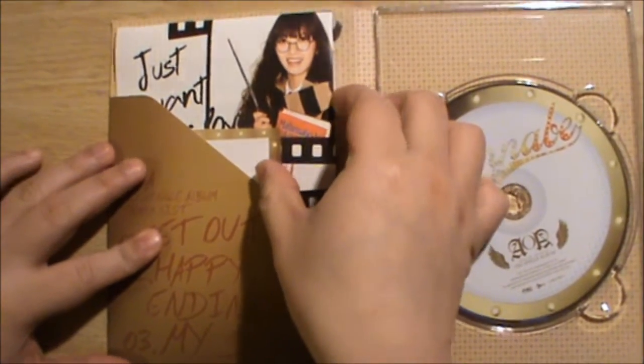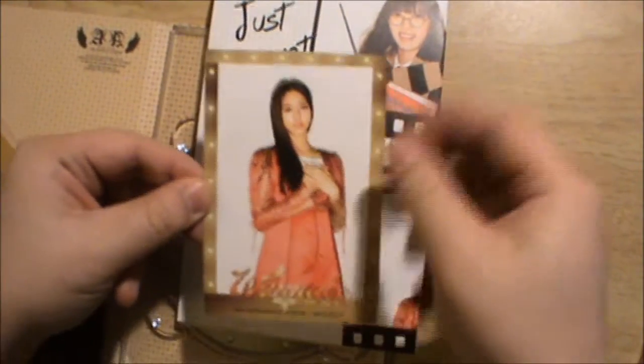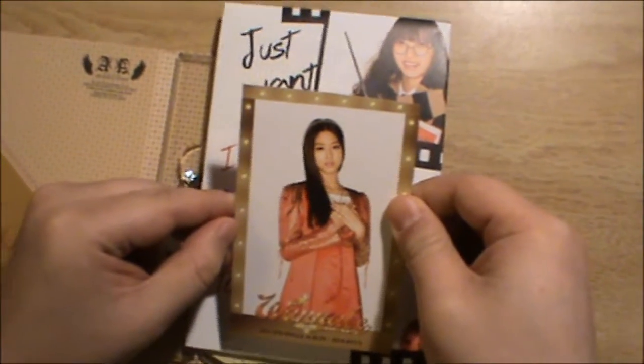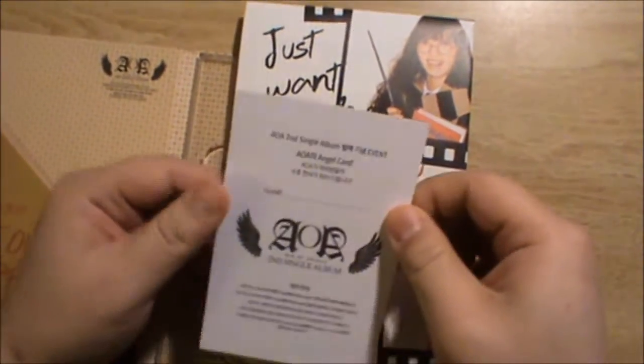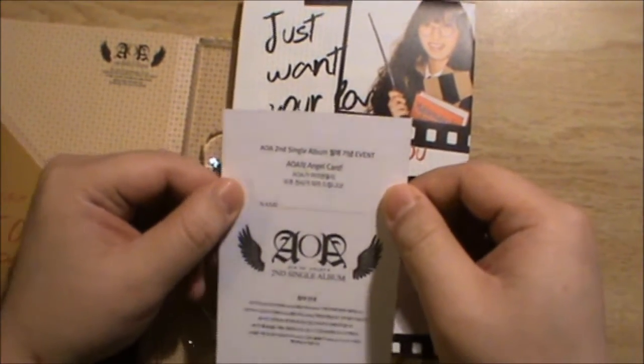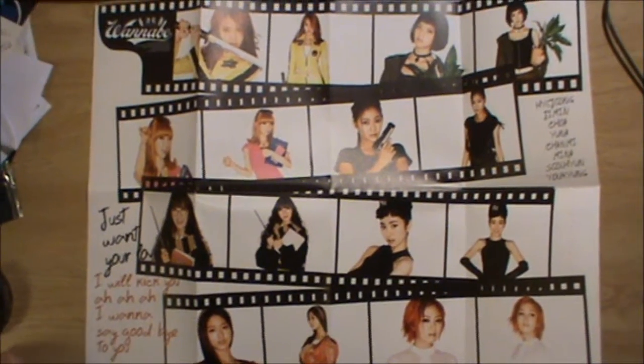You got your tracklist here: 'Get Out,' 'Happy Ending,' and 'My Song' — three songs. And then I think this is a first for me: I actually got a poster for the lyric booklet. Then you get this special card for each album and it's random — I got Seo-kyung, who I think is the maknae of this group. And then I got an AOA angel card; I wonder what I'm supposed to do with it — probably there are events and things.